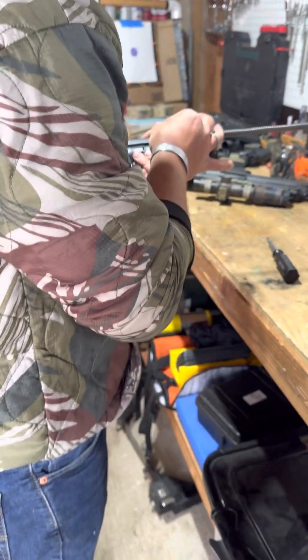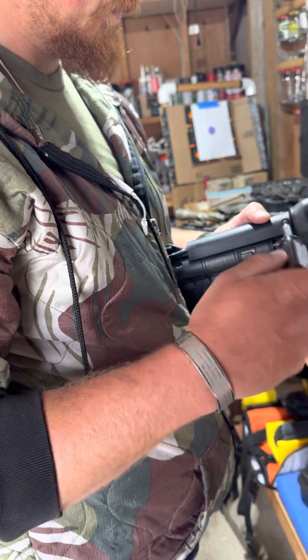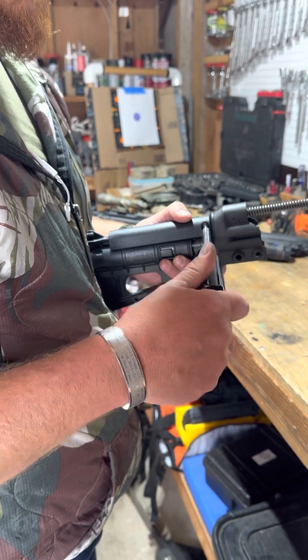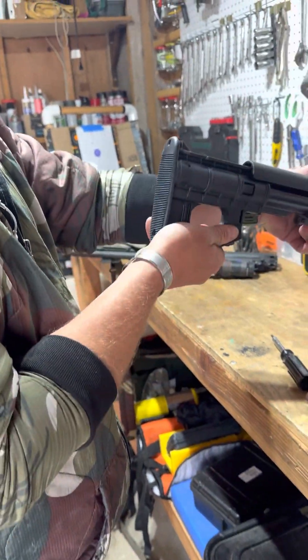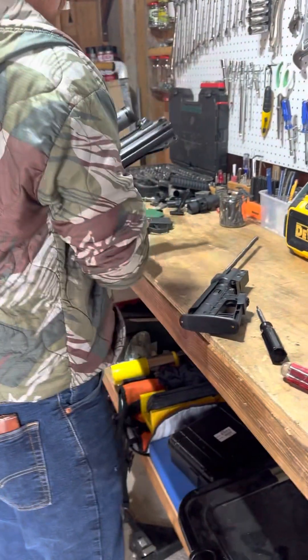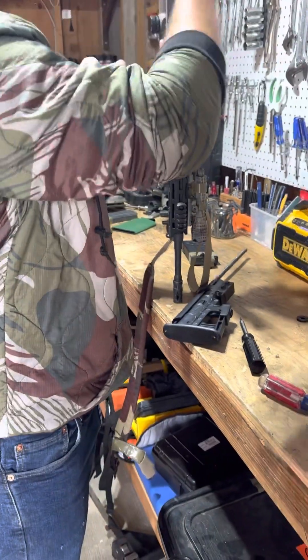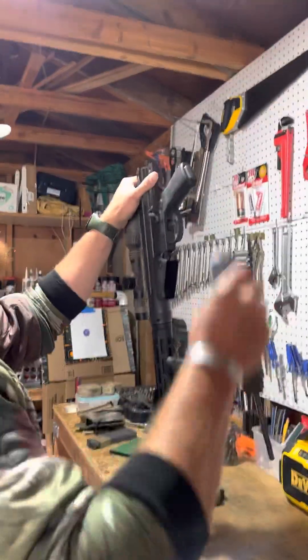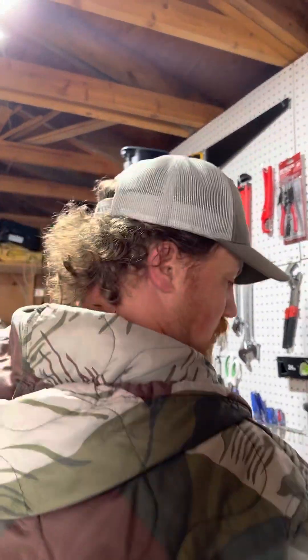Put your T20 in. We're doing this in real time so you're going to see all the mistakes you can make. Now your stock assembly is there. We got that on there.